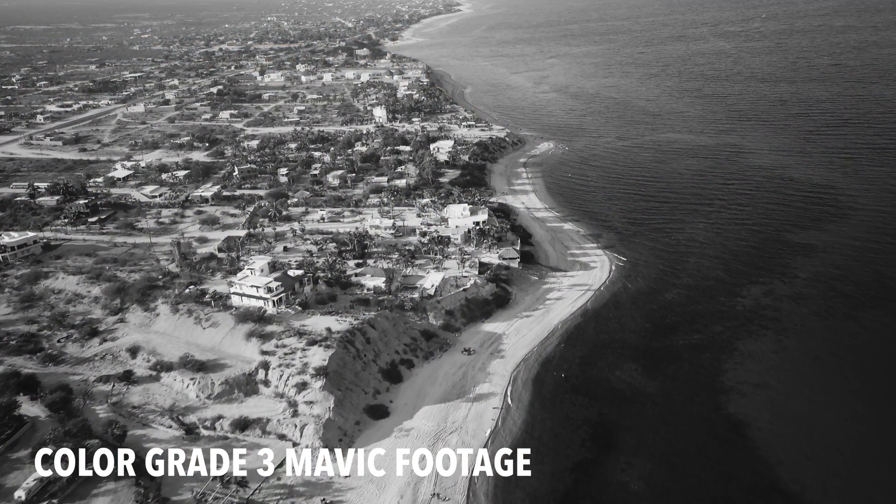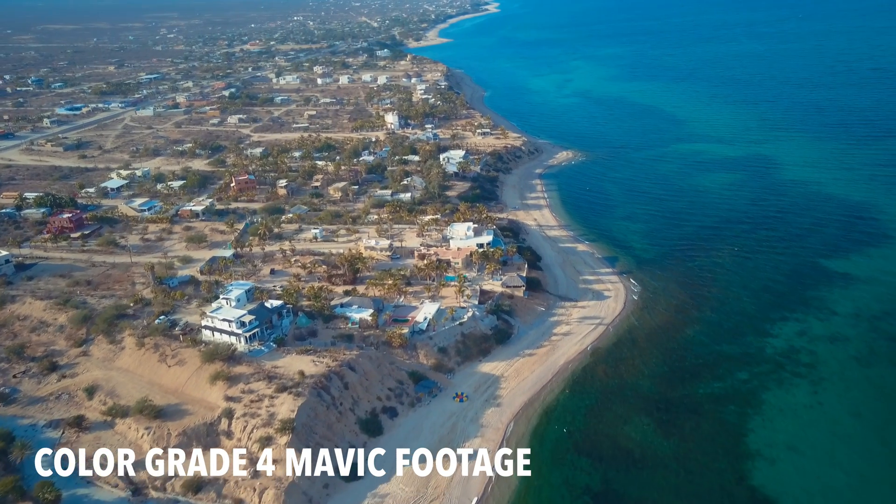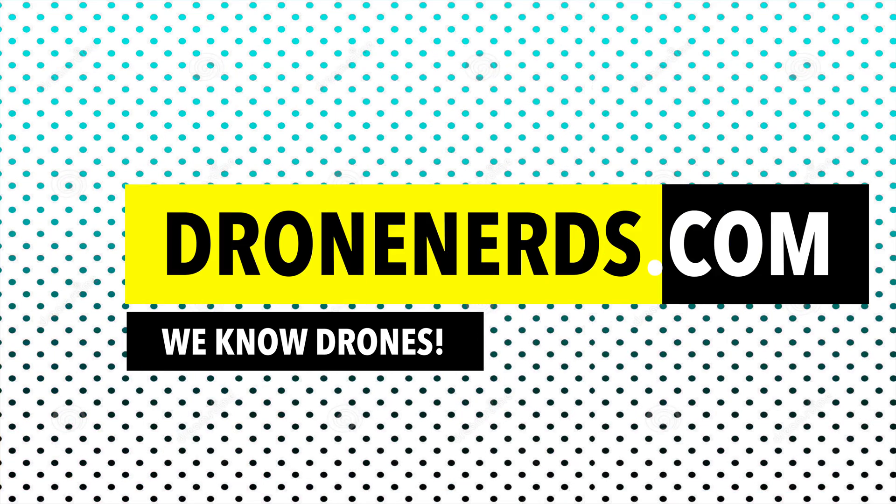So get out there and get to testing your own settings. If you have any questions, just leave a comment below, and if you enjoyed this video, give it a like. If you haven't already, make sure you subscribe to the Drone Nerds channel.